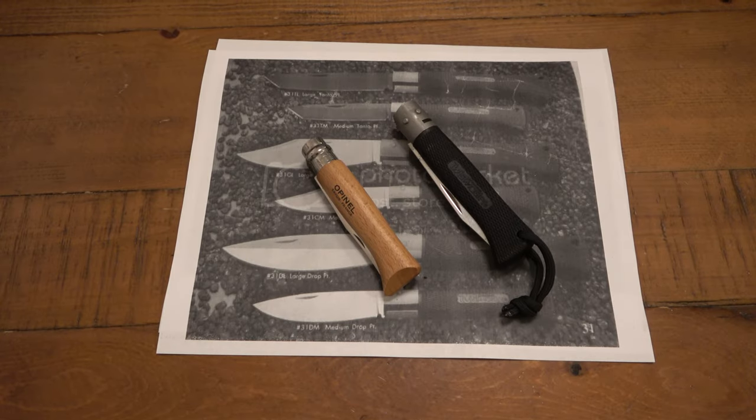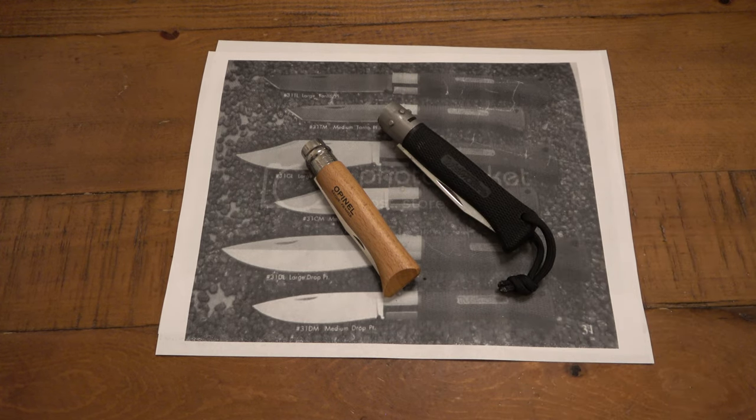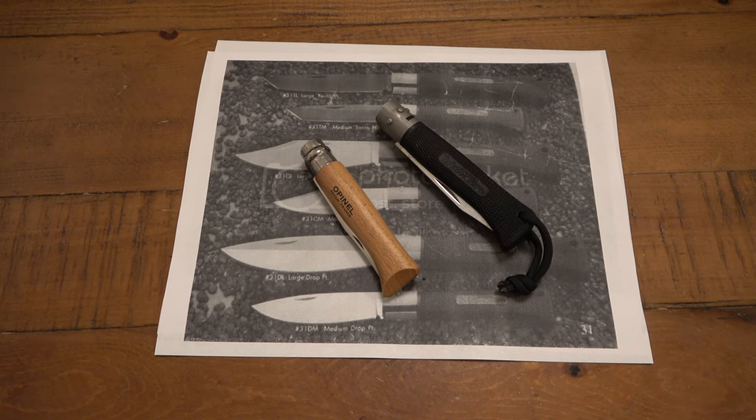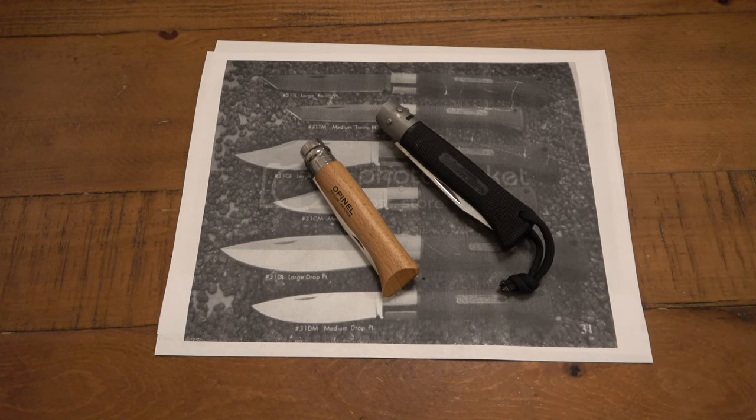Hey, what's going on guys? So today we're talking about the Cold Steel Twist Master from back in the 90s. My friend Corey texted me a picture of one of these and said, 'Dude, you got to check out this knife, it's awesome.' I said I've seen it — I think I have one still in the collection. He said he didn't think he'd seen a video on it. I looked through my videos, tried different keywords, and just could not find one. I never made a dedicated video on this specific knife, though I know I've shown it in multiple videos. So I figured I'd make a separate video on just this — a little blast from the past.